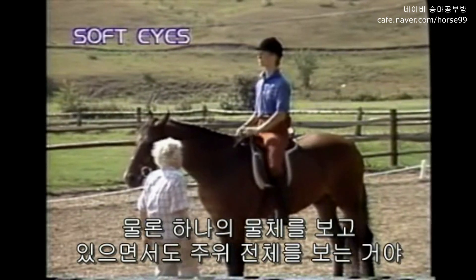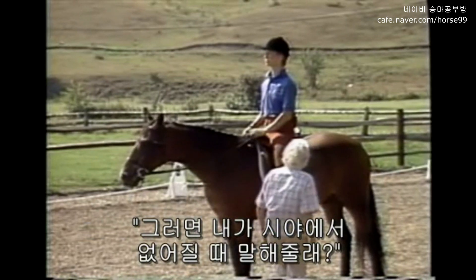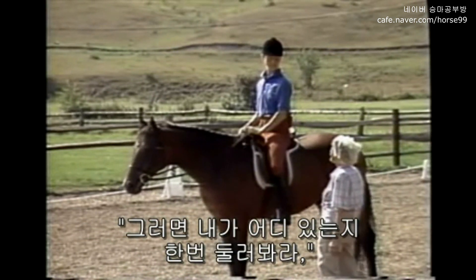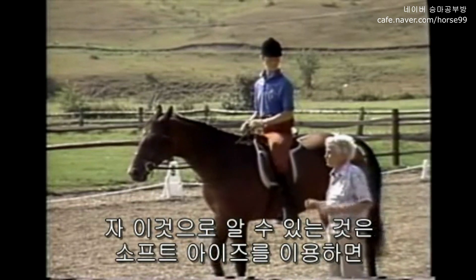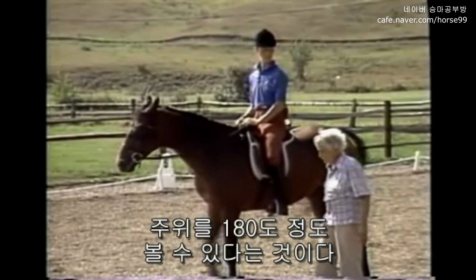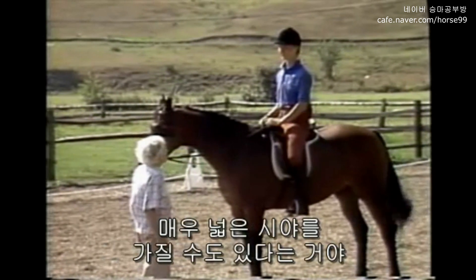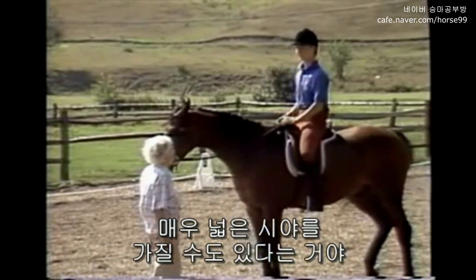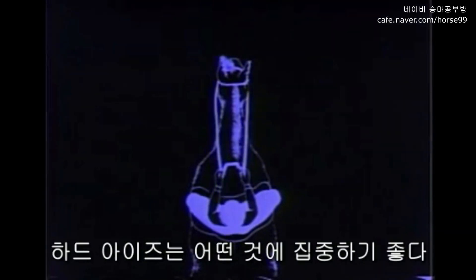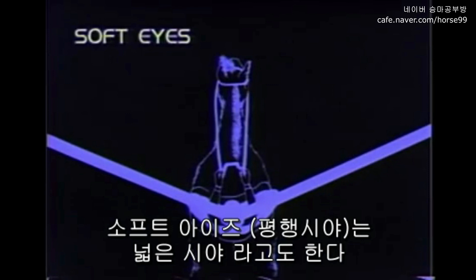This is peripheral vision. You can see me while you look at that object. Tell me when I go out of sight. You see, what you've discovered is that with soft eyes you can see more than half a circle — a little more than 180 degrees radius. We call the focused eyes hard eyes; they're very easy if you look at your horse's ears. We call the peripheral vision soft eyes — very easy if you look out and out into space above your horse's ears.